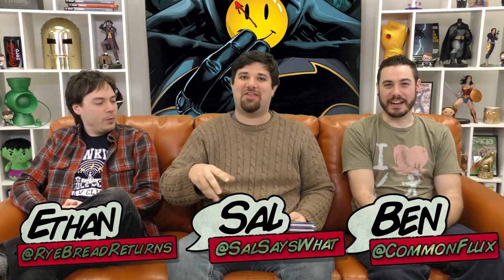Hey everybody, welcome to Back Issues. I'm Sal and I'm Ben. Happy New Year! It's the first Back Issues of the new year that we're shooting in the new year, because there was another episode that came out at the first of the year but now it's the new year officially. Here we are! We had no control over that whatsoever — it came out regardless of whether we were prepared.